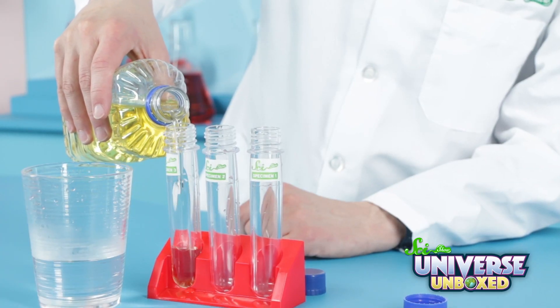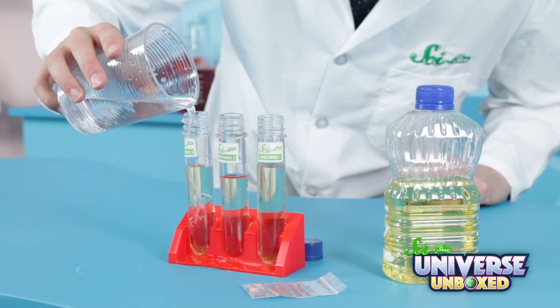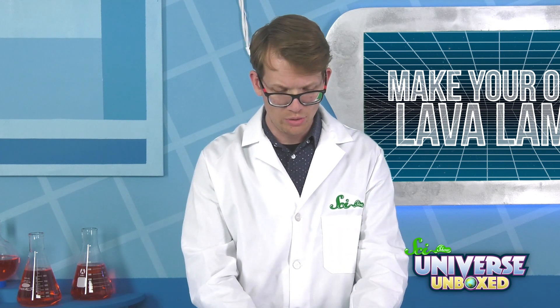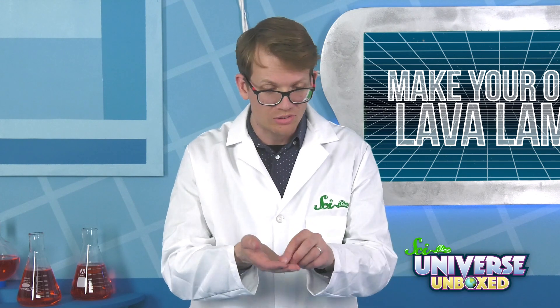First, add the vegetable oil to one test tube until it's about three quarters of the way full. Then fill the rest of the tube with water. Once the water is pretty settled, we're going to drop a fizzing color tablet into the tube — or into each of the three tubes, depending on what you decided to do.